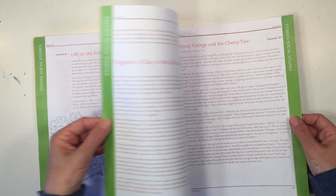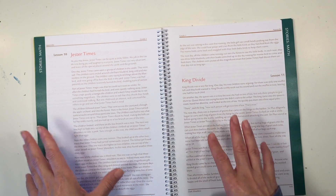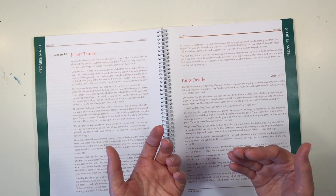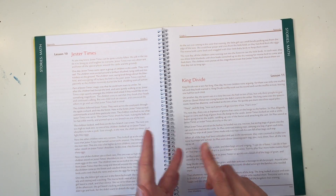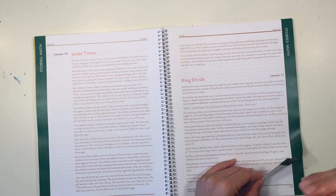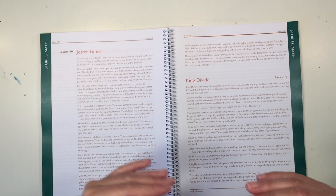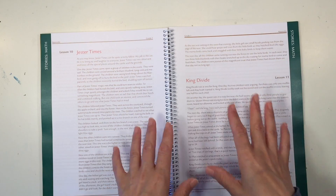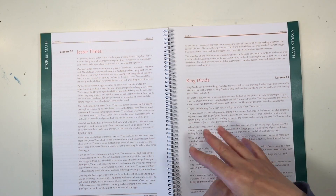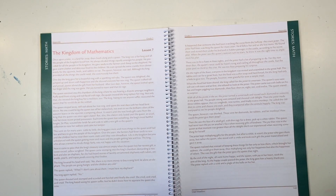The next section is math, and this is going to be great for introducing the four mathematical operations. I like the idea of using different stories and characters to introduce all four functions, which is a little bit unique for the Waldorf approach. You will be introducing addition, subtraction, multiplication, and division within the same time period. If that's a new approach for you, I highly encourage you to follow the curriculum as best as you can, because it will really help ease you and your child into these different mathematical concepts.